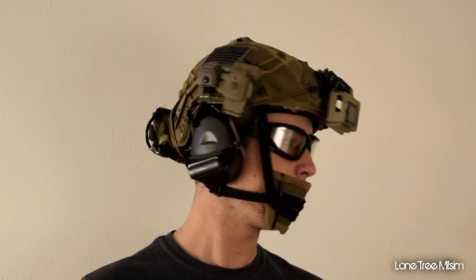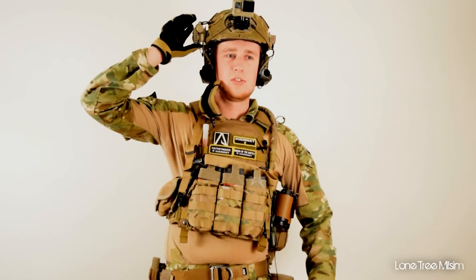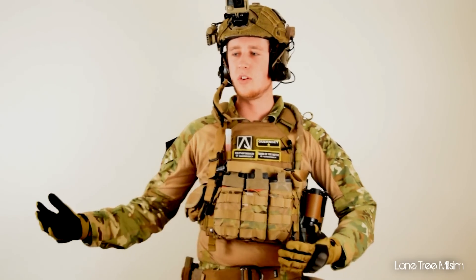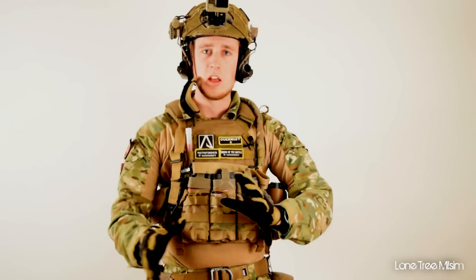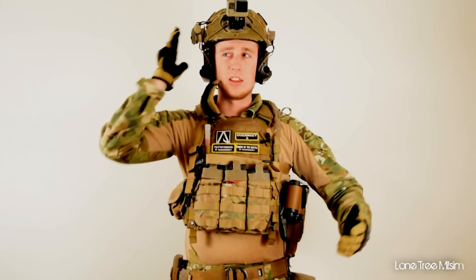On the side here I have a Surefire helmet light, and this thing is fantastic because it's just out of the way — it's not in your hands. So at a Night War when you're prepping and you don't have your gun in your hand, you can just flip on the light, walk around, and it shines where you're looking. I love it, and I would recommend picking one of these up if you're getting serious for Milsim ops.